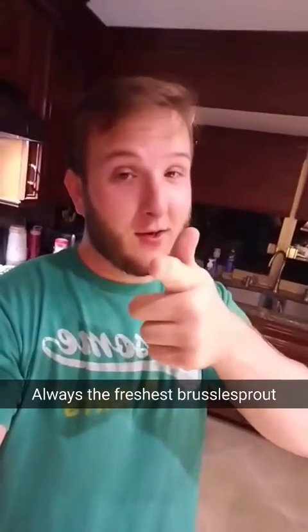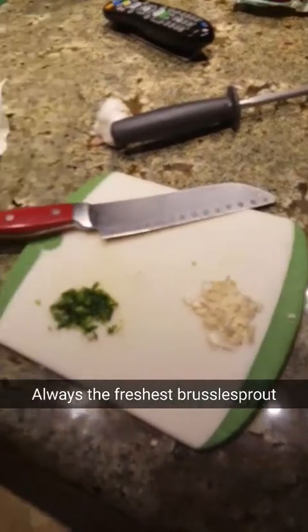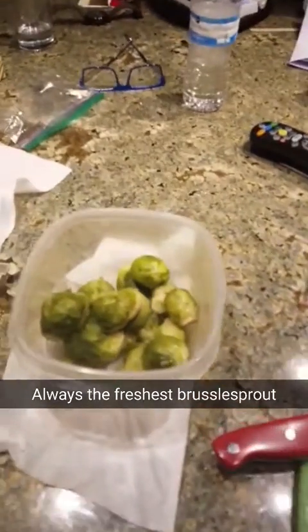In the kitchen with Dom, cooking some Brussels sprouts. Garlic, jalapeño, fresh fresh fresh — I'm gonna teach you how to make some bomb food right now. Okay, first step...